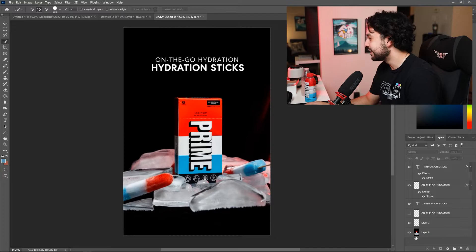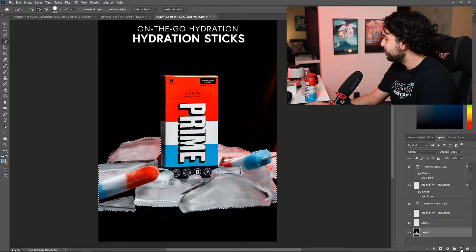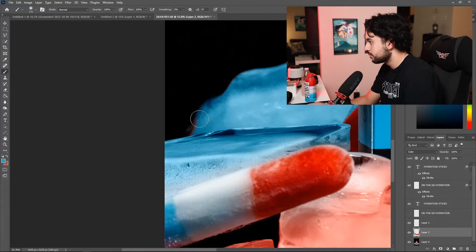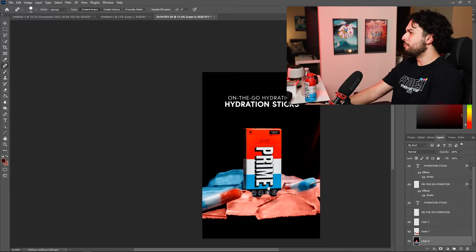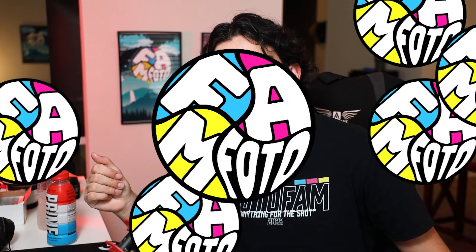I'm gonna try one last thing before it's finished. I'm gonna grab just the ice cubes — not the actual box — and try coloring them using the simplest form: creating a new layer, setting that mode to color, and simply coloring them the same colors. Last thing is to clean up any specs on the actual box. There's a little crease right here — gonna take that away. And boom — on-the-go hydration sticks, ice pop flavored Prime hydration. I'm gonna try putting this on the KSI subreddit. Maybe he'll see it anyway.